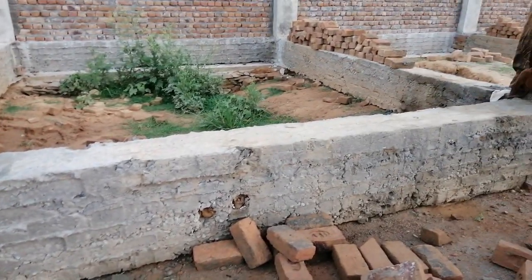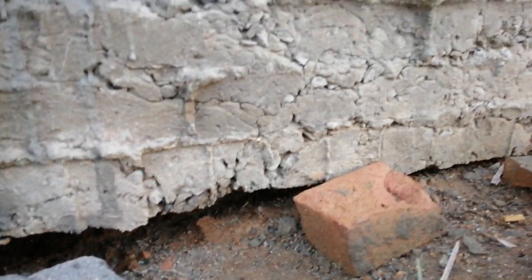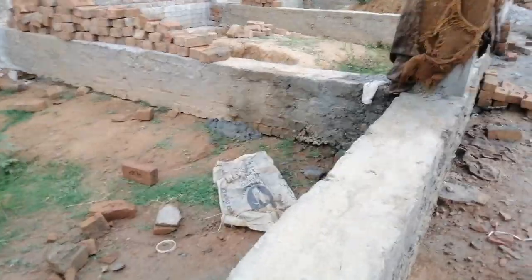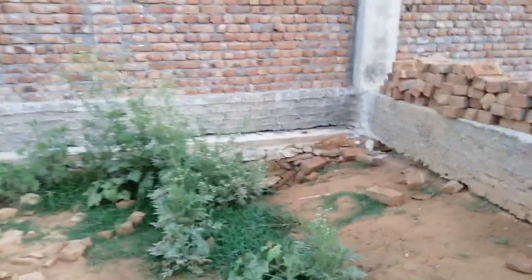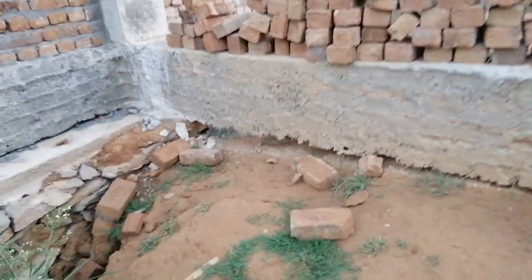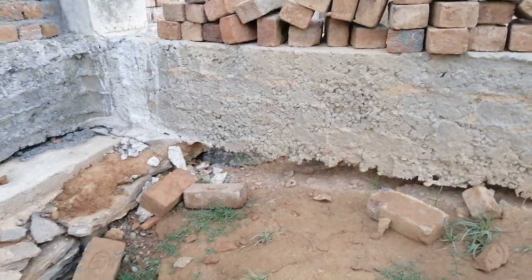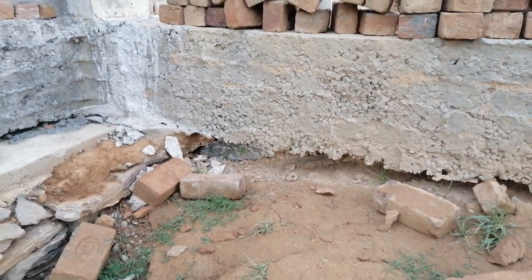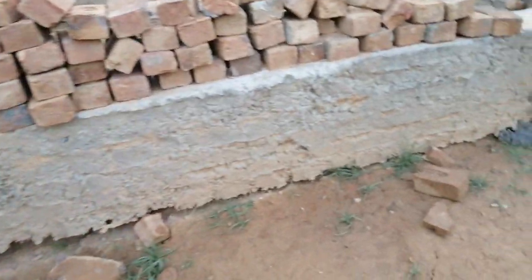Now you can see the space between the ground level and the plinth beam. Looking closely at this plinth beam, you can see the gap is about five inches. They cannot construct the brick masonry on this plinth beam before fixing this issue.